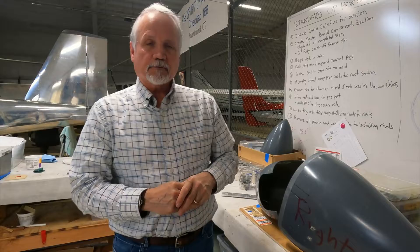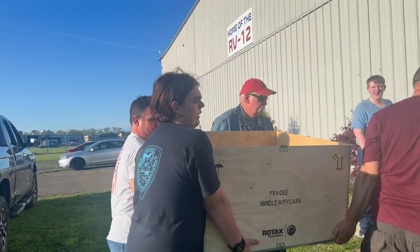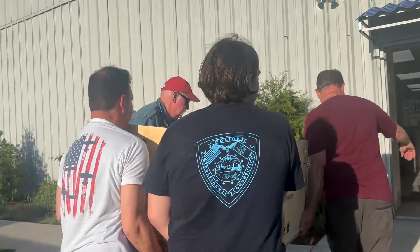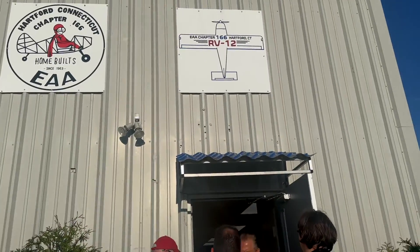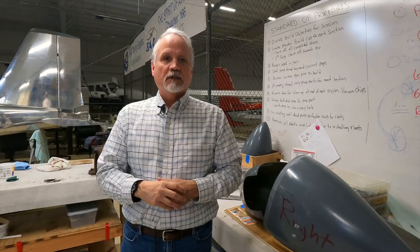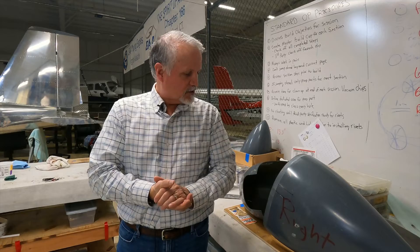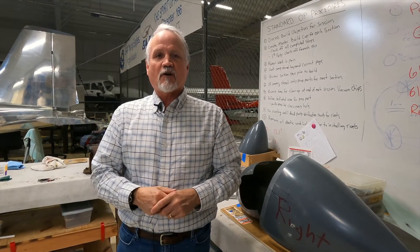After that, we're going to move on to bringing the engine over and starting engine installation. In parallel, we'll start working on the canopy installation as well. That's the latest update on our RV-12 build — thanks for watching!